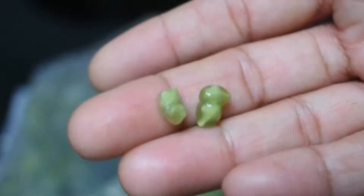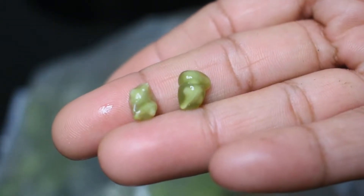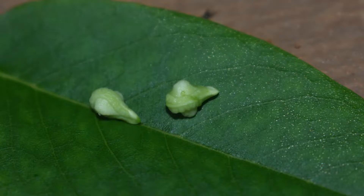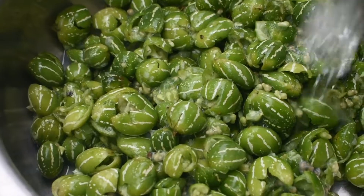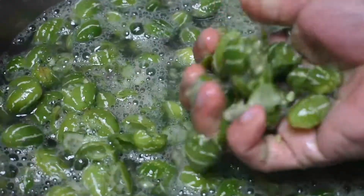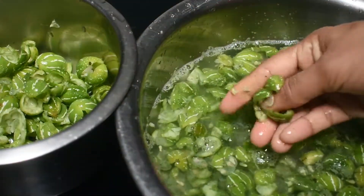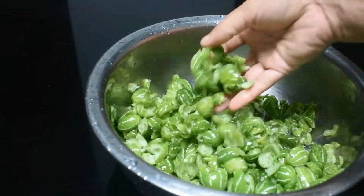This is a very important piece. We will put a piece of paper in the oven. I have made a little pour of water.